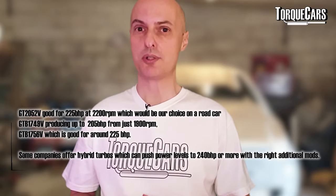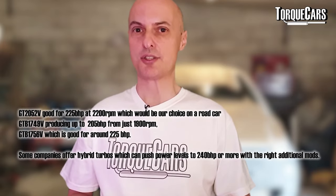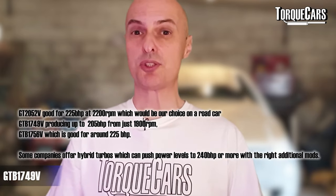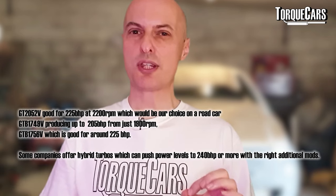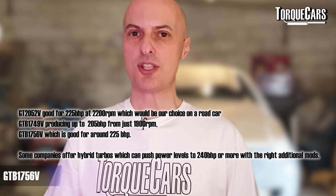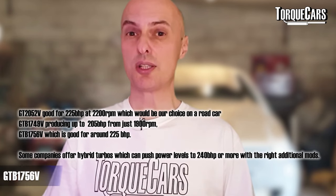If you're prepared to do a little bit more work — changing the pipework and ancillary components — you've got the GTB1749V, which produces up to 205 horsepower at just 1,900 RPM. There's also the GTB1756V, good for around 225 horsepower. And there are lots of other hybrid turbos around that use components from these popular units and deliver a fairly flexible 240 horsepower pretty much across the rev range.